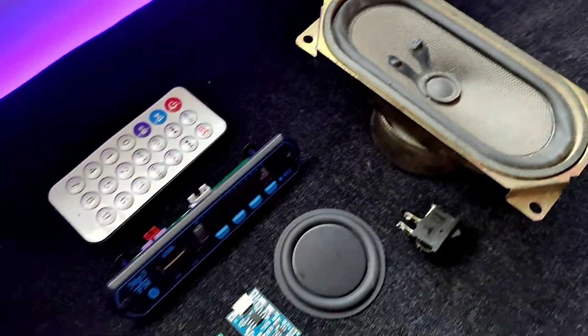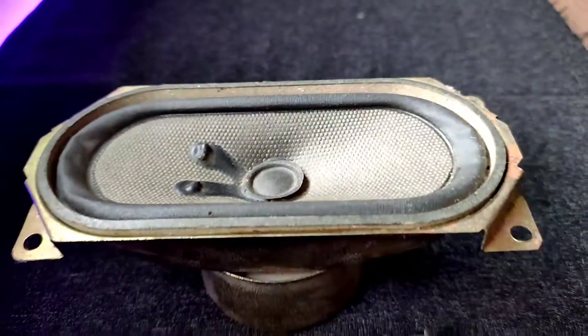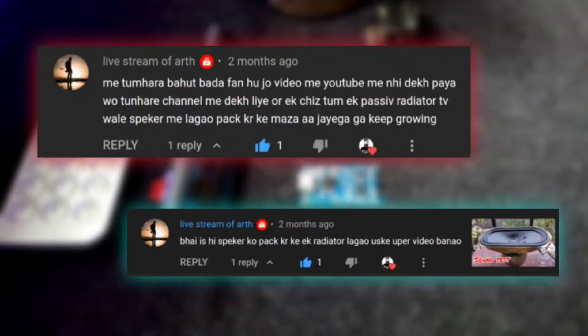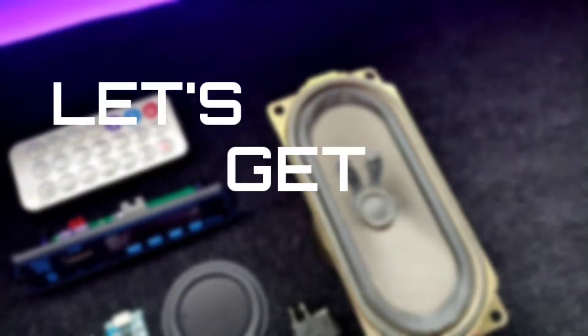Hey, what's up guys, Electro Boy here. Today in this video I will be making a Bluetooth speaker from an old TV with a passive radiator, which one of my friends on YouTube had asked me to make. So guys, without any further ado, let's get started.